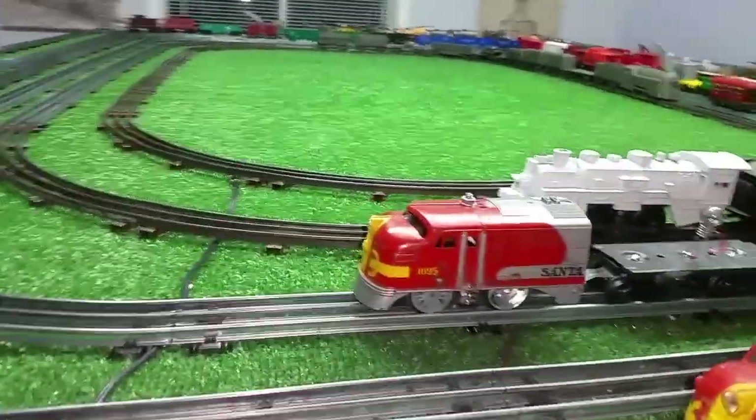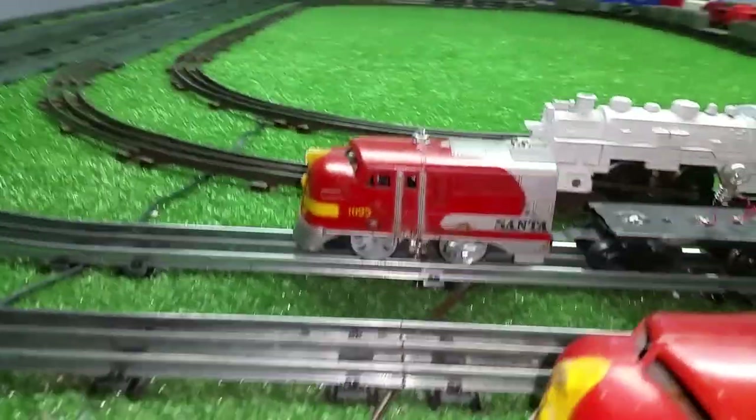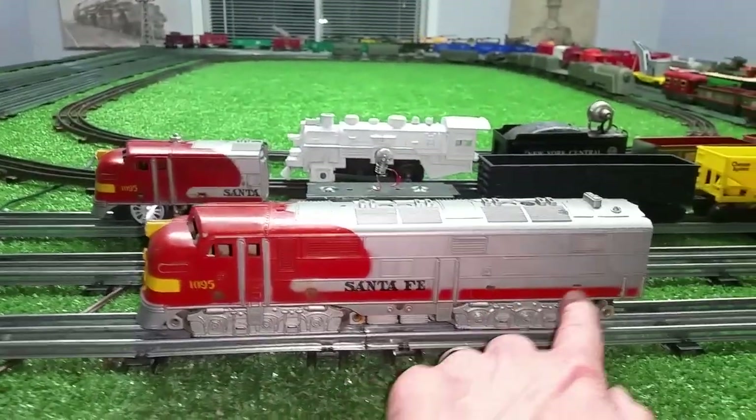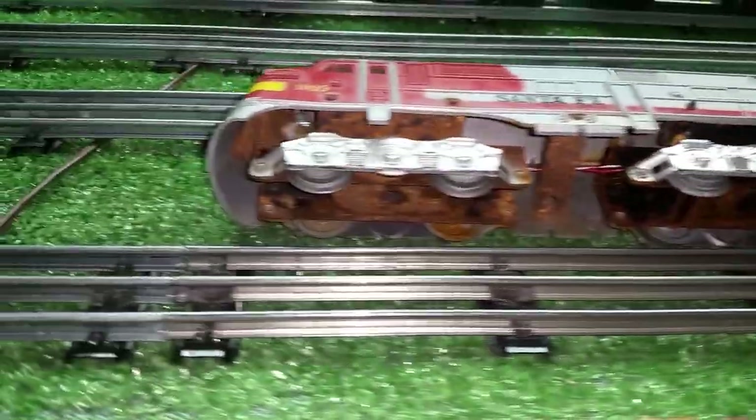I repaired the B unit, glued it all back together, then cut it off and turned it into a doodlebug. In doing that, it freed up its trucks. And since the A unit already had the slots in it, I took the B unit truck and mounted it on the A unit body.